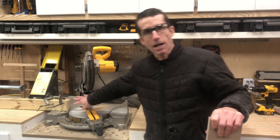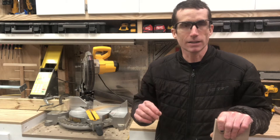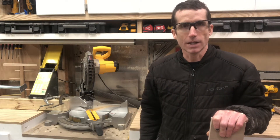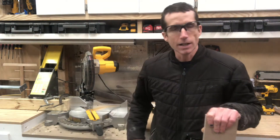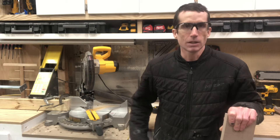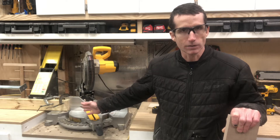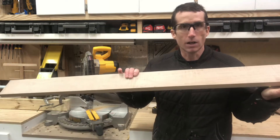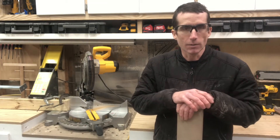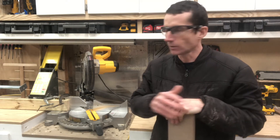Over here I have a stop block. This is going to help me measure my pieces because we want these to be all exactly the same length. I'm measuring six and a half inches from here to about where the blade is going to cut. That measurement isn't super critical — it just needs to be all the same. You could have six and three-eighths, six and three-quarters, or seven inches, as long as they're all the same. This is a four-foot-long board so I have a little room for leeway.